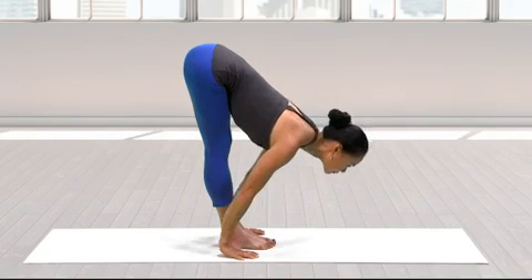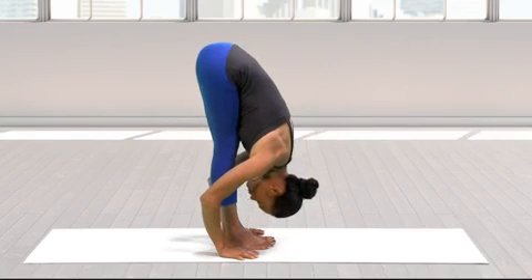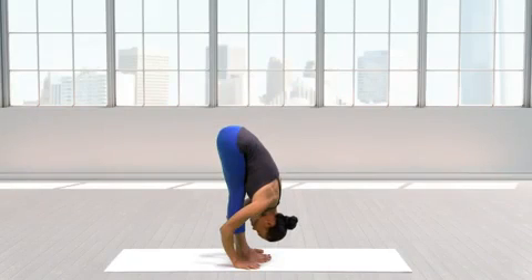Exhale and lift the kneecaps, but don't hyperextend the knees. Stay long through the neck, reaching the crown of your head toward the floor and drawing your shoulders firmly onto the back. Bring your gaze to the shins.